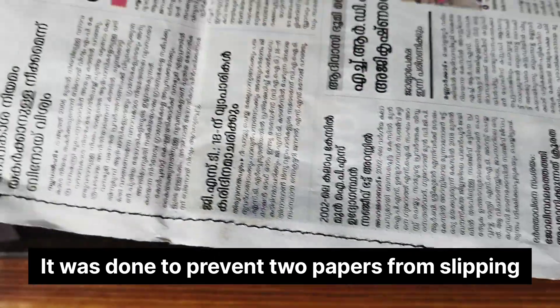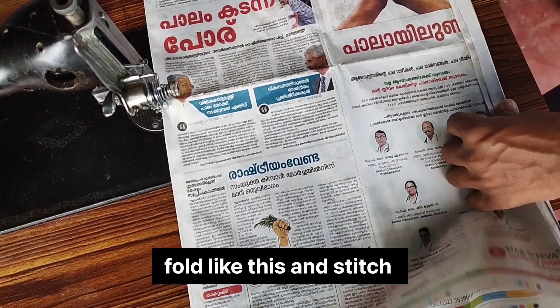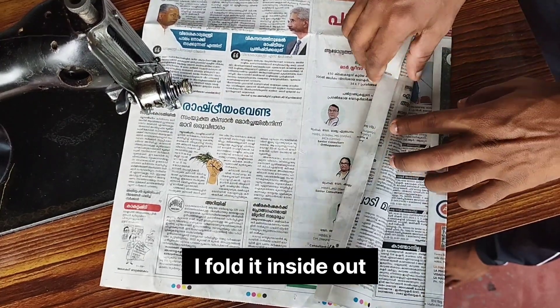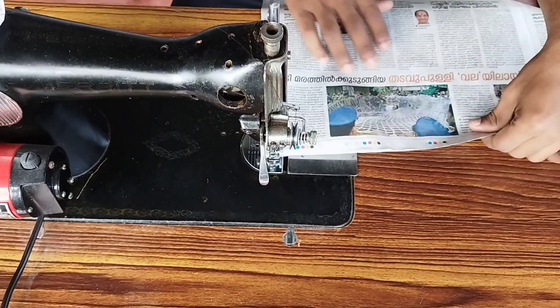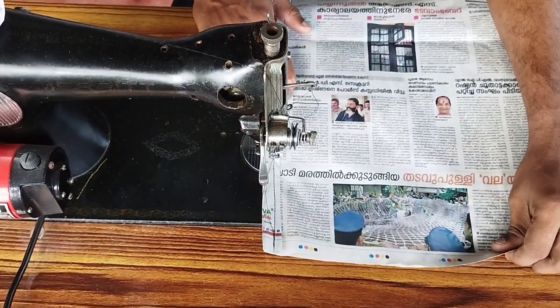I've got a little bit of a full balance on this. I'm going to make a little extra elastic and a little bit of a stick around it. I'm going to make a flat.